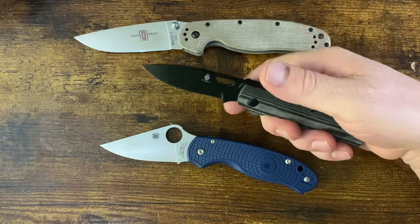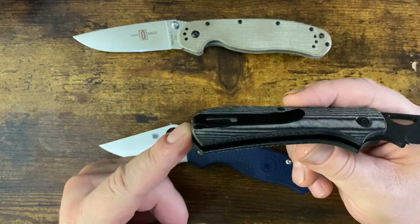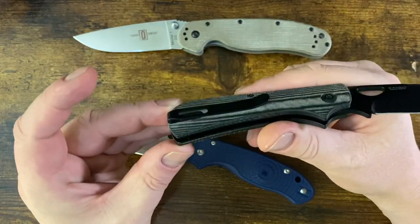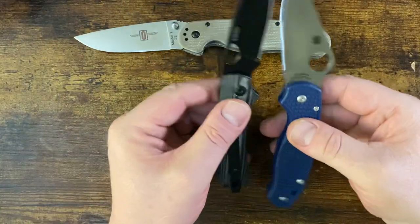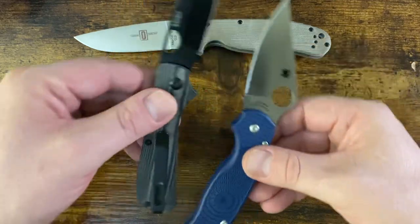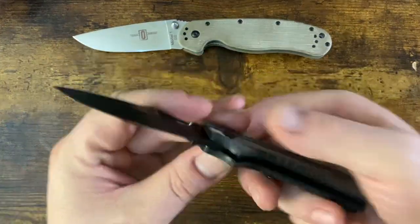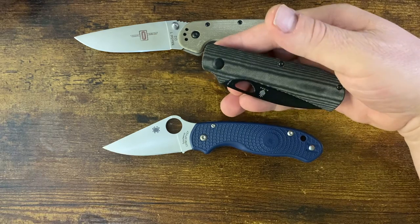If I'm going to be using a slip joint, I do like the walk and talk to be a little bit heavier. But the contoured handles, decent pocket clip — which really works best for slacks or thinner material — it's a fairly thin little pocket clip. It is recessed linen micarta, it is contoured, very comfortable in the hand, and the hand space is really close to the Para 3 Lightweight. Good little slip joint with an innovative mechanism, especially the 4V version — makes a great daily carry.